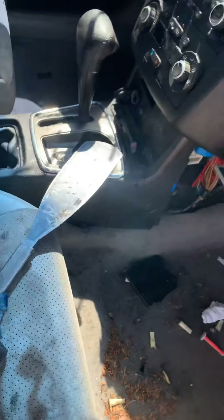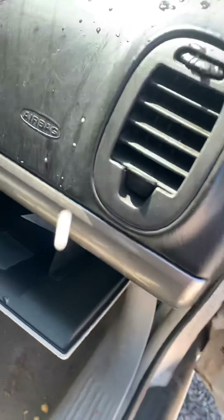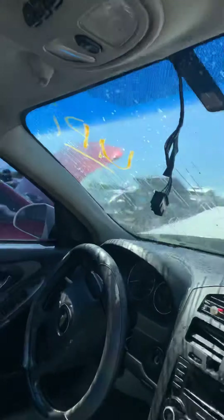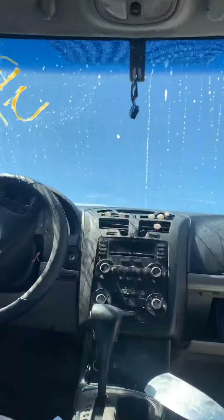I'm about to show you. Put some water on the blade. Put some water on the car. I'm going to set this down so y'all can see how I'm going to take it out.